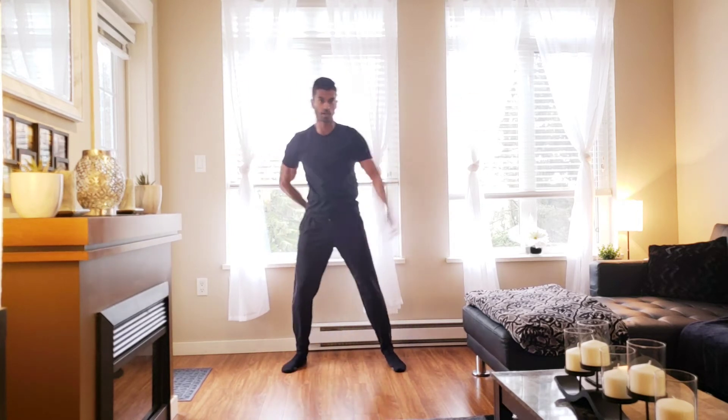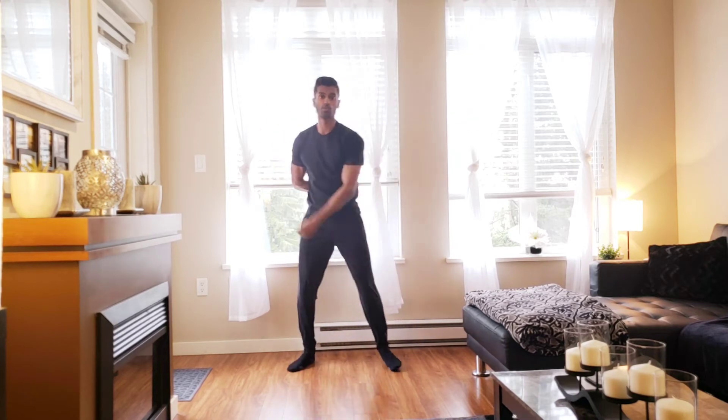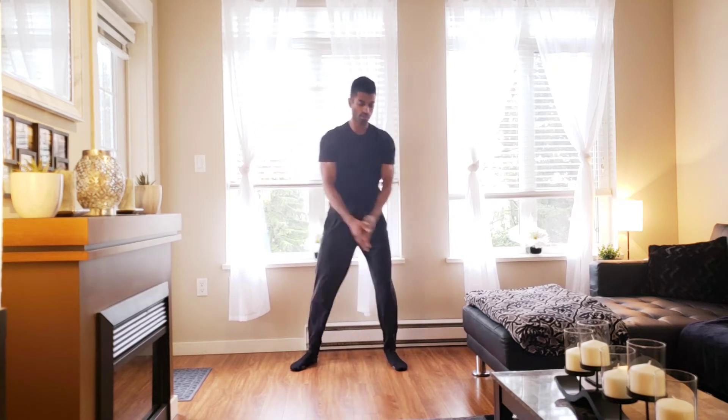Switching arms — left arm, same thing. Nice work everyone, keep that intensity up. Two hands together, here we go, side to side.